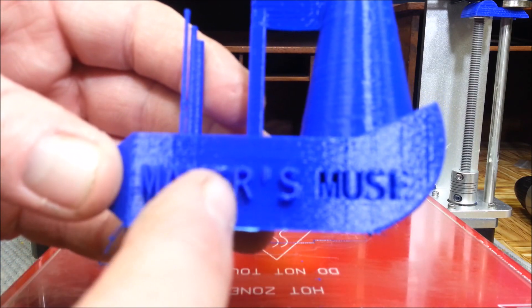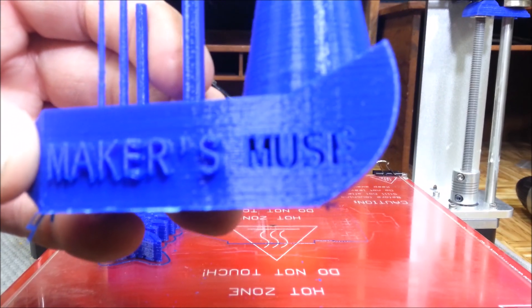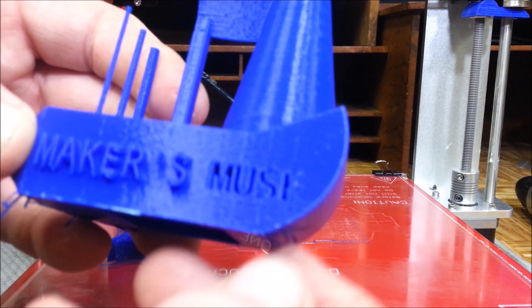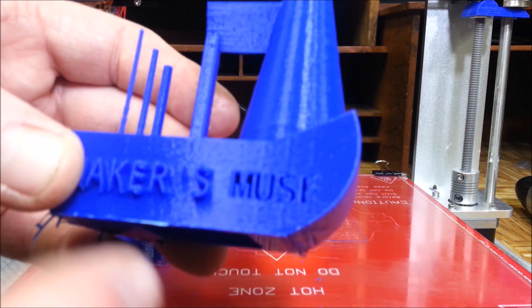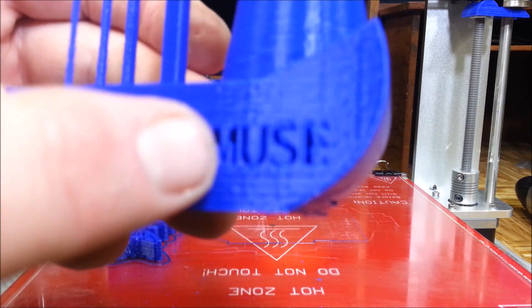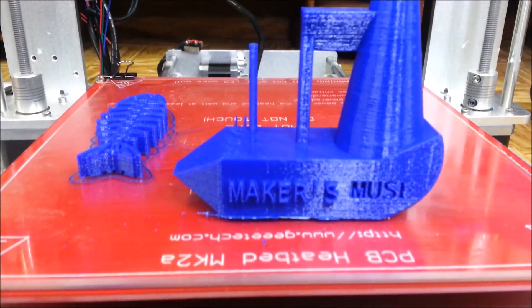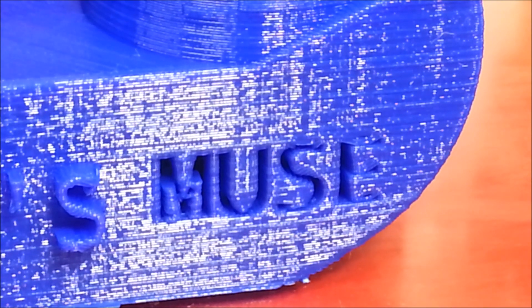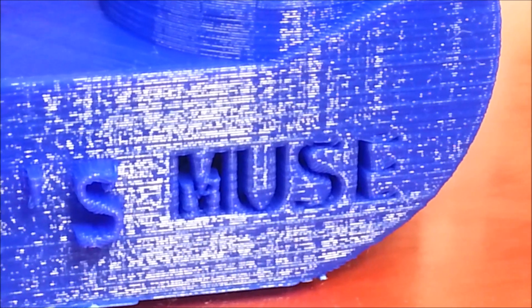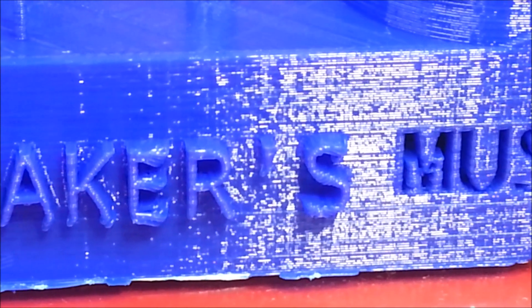This is where the letters are printed out on the side. You can see it looks like the E didn't print completely right - it's all embedded. Looks like the E's messed up a little bit. But all in all that turned out terrific.